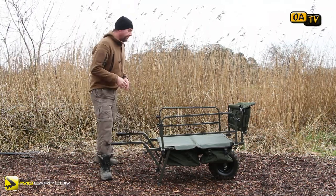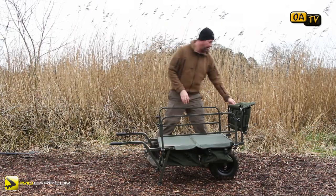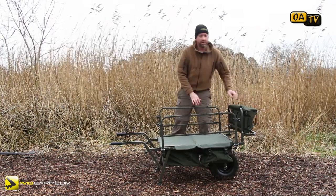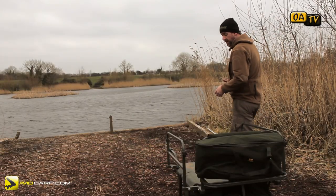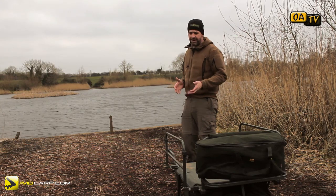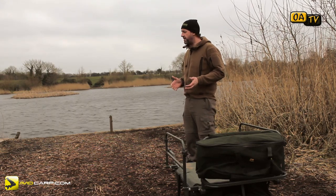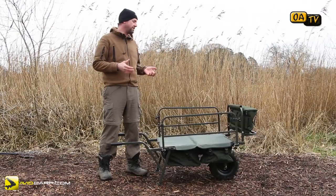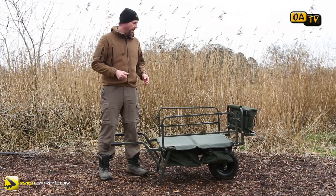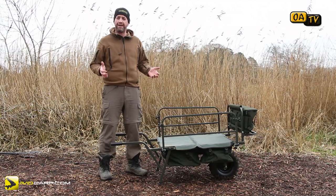Like everybody else, I do a little bit of research, I check things out, and I try and invest in what is the best product on the market. Now, cart barrows are a luxury item. Most people don't own one, most people don't need one. But for guys like myself who actually do fish waters where using a barrow is a must, there's a plethora of barrows on the market.